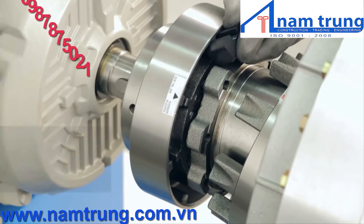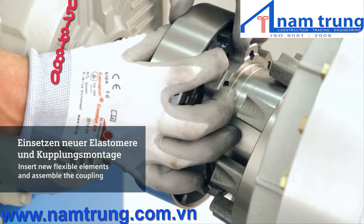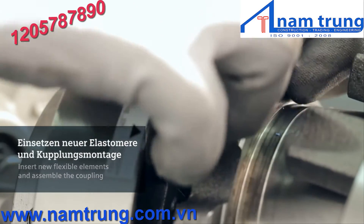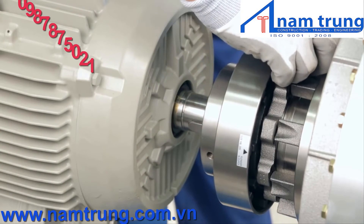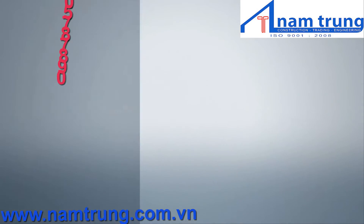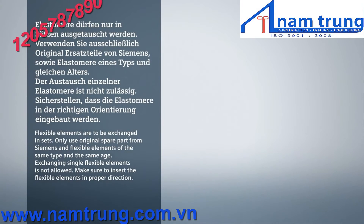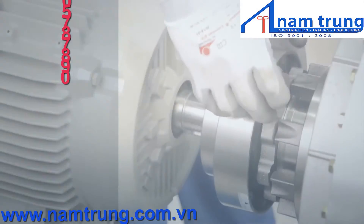After all flexible elements have been exchanged and the coupling hub has been cleaned of any rubber residue, it is time to insert the new flexible elements. Please note that the elements are moulded to match the curve of the coupling — be sure to properly align the flexible elements as you insert them one after the other into the coupling hub. Always use a new set of flexible elements for the coupling; never combine old with new flexible elements. This is necessary to ensure an even load distribution and therefore a longer service life.